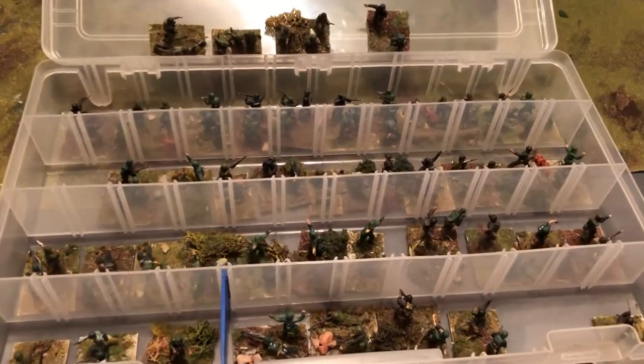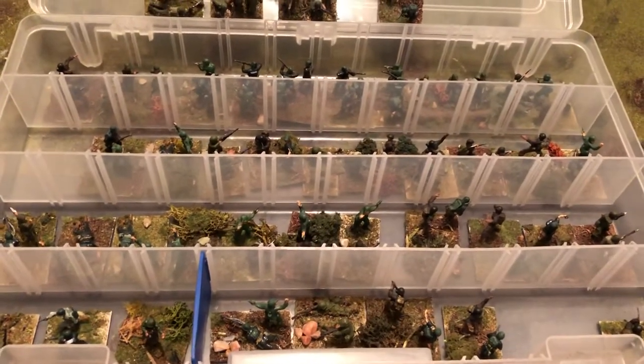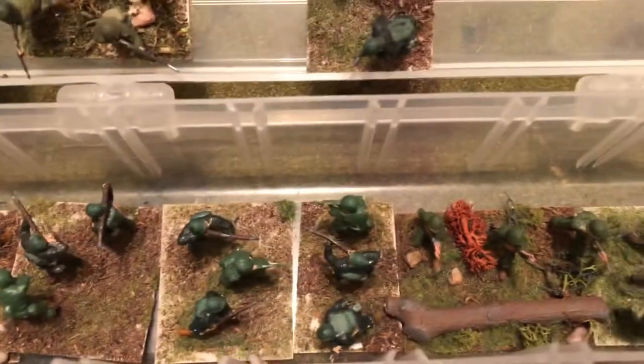Hello, something different here in World War II 1/72 scale, looking at a case box that I keep some of my infantry counters in that I made. It's the ones we just saw from the other video. In this particular case, you can see in here different squads.